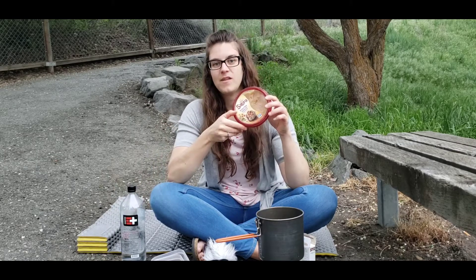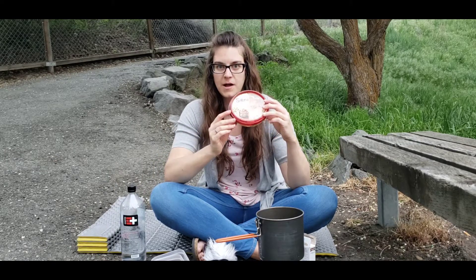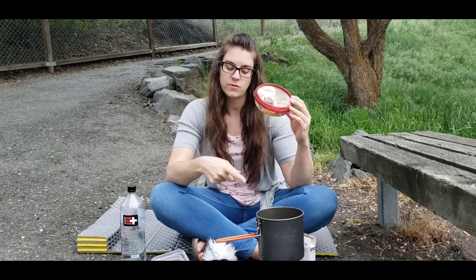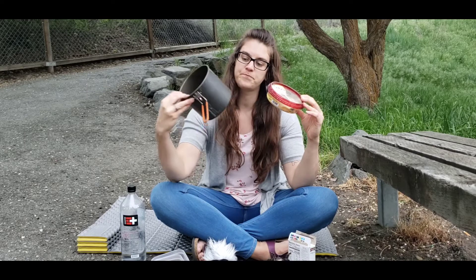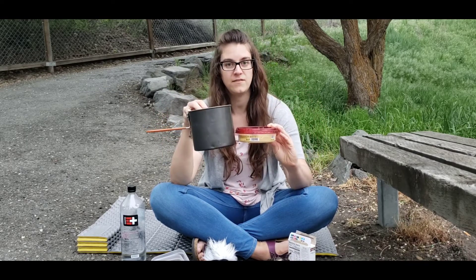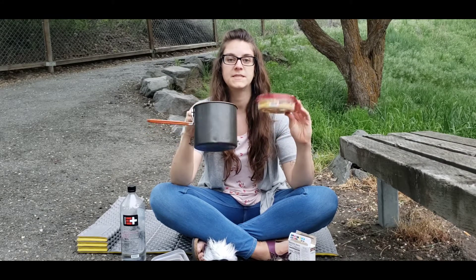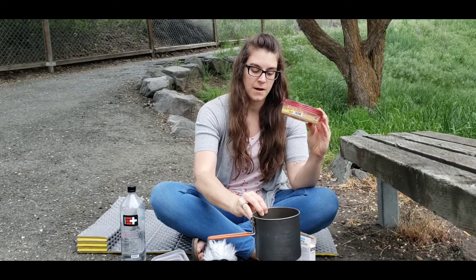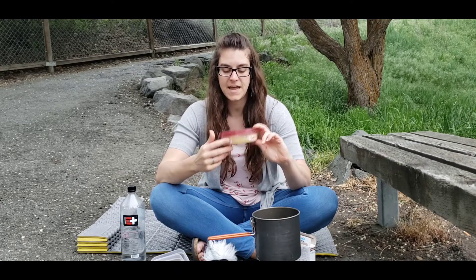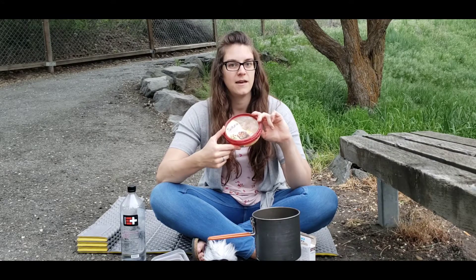And to top it off at the end, I have a little bit of hummus. Early on the trail — actually for most of it when I wasn't cold soaking — I carried tubs of hummus with me. One of the reasons I liked my big GSI pot was that the smaller containers of hummus fit inside of it so I didn't have to worry about the hummus leaking in my pack. But when I went to cold soaking, I transferred over to using dehydrated hummus mixed into my little Talenti jar. But today we'll just use a little bit of the roasted garlic hummus I had in my house.